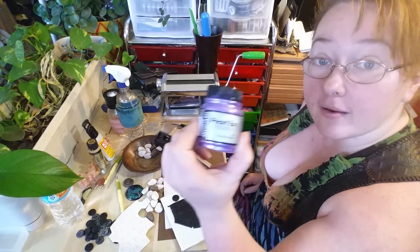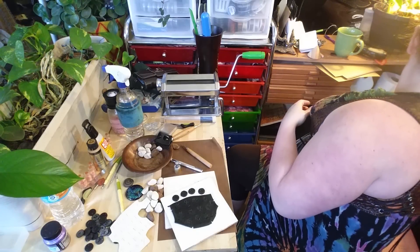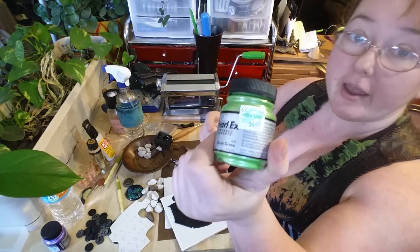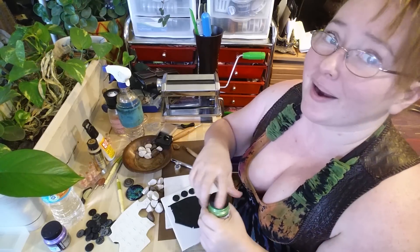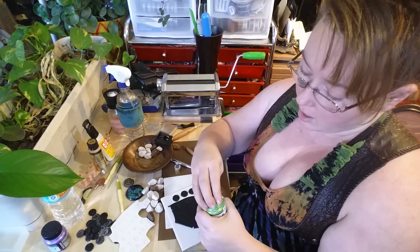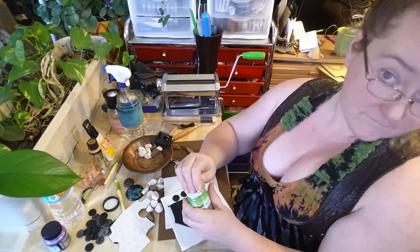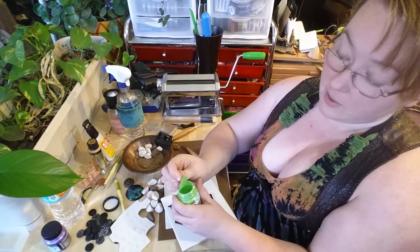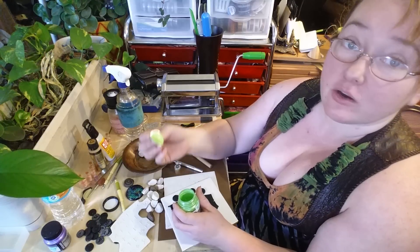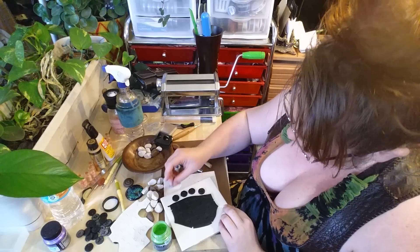I'm going to use Pearl-X in green because I already did a purple set and I want to do all the colors. I get my Pearl-X from Hobby Lobby — it's typically $4.99, but I don't buy it unless I have a 40% off coupon or it's on sale. Don't shake this up and breathe it — I should be wearing a respirator, but I don't.